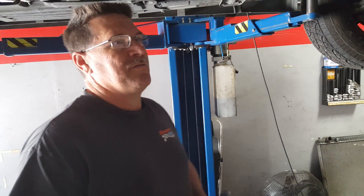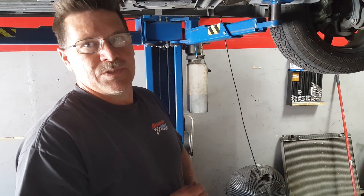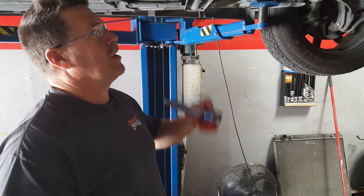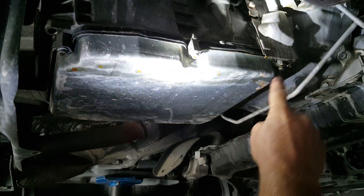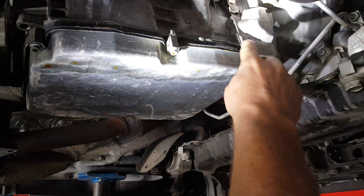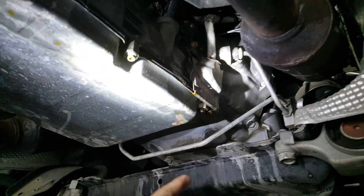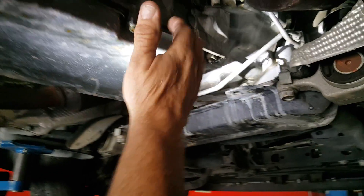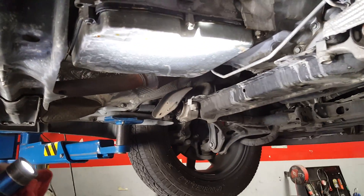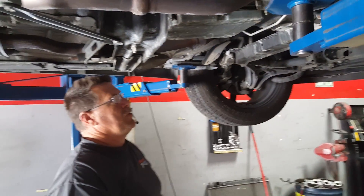We're underneath the vehicle — it's up on the lift right now. Basically the customer's complaint was a large coolant leak to the ground that they couldn't figure out where it was coming from. If you look here on the bottom of the transmission oil pan, you're going to see a bunch of coolant dripping. There are trails coming down from the top of the bell housing on both sides of the transmission, as well as stains here on the frame.